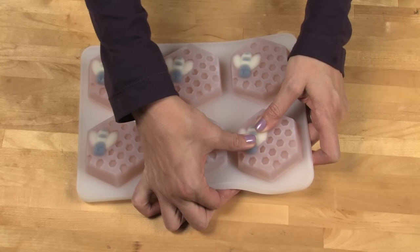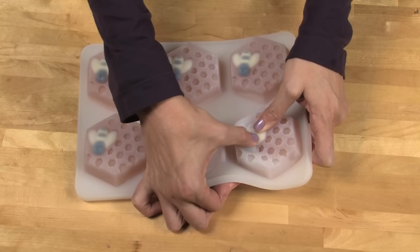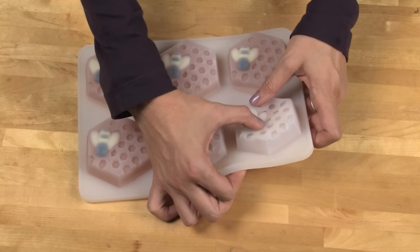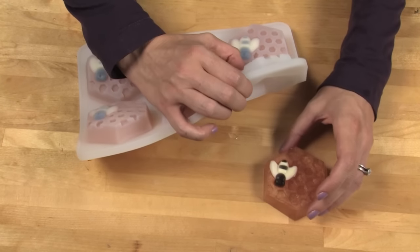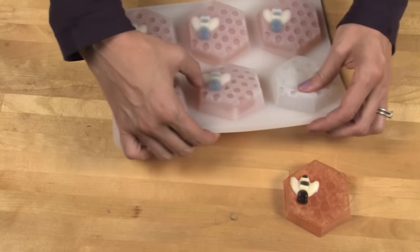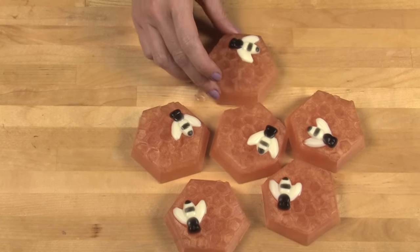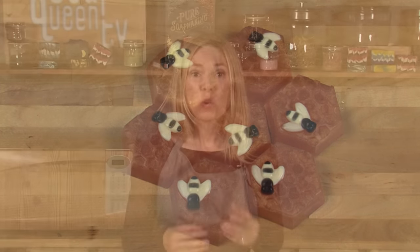To remove your soap, gently peel away from the sides and then push down with your thumbs on the bee. The bee is the most important thing — you want that to come out, so just keep pushing down. Now we just have to do that five more times! I love using silicone molds for cold process and melt and pour soap because of the ease of release. They came out perfectly.